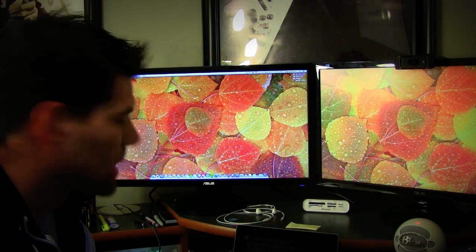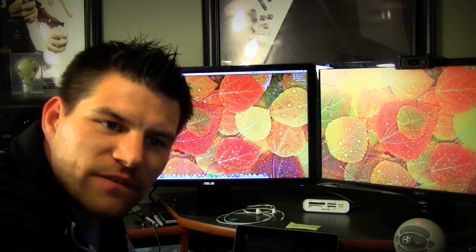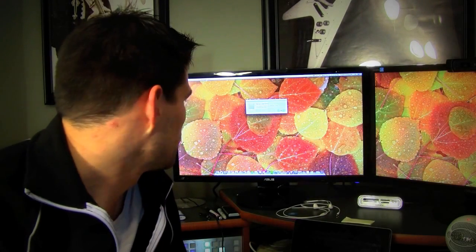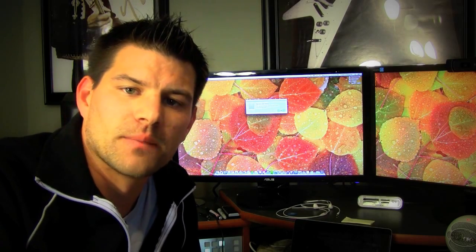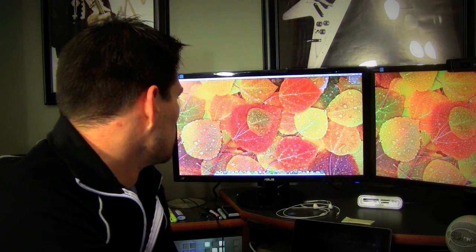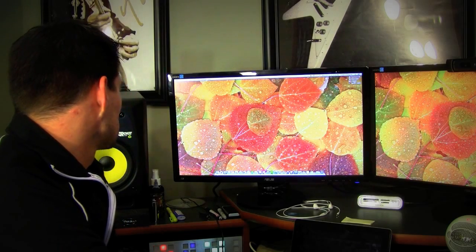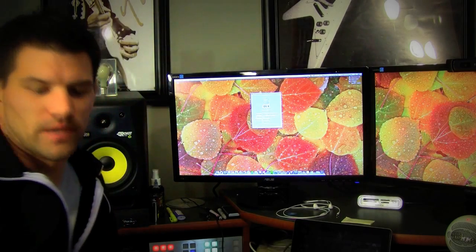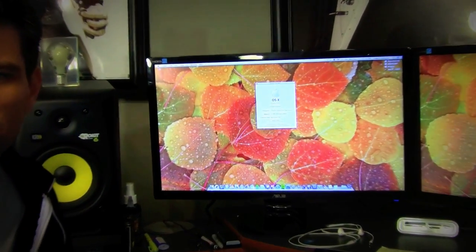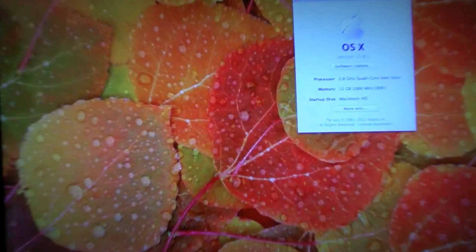Let me rearrange those and then we'll fire it right back up. Okay guys, we're back — sorry about the bad lighting, but here we go. I'm rebooting the Mac Pro. The memory was not in the optimal setting, so let's make sure that this time it doesn't flag. It's now telling me that the memory is in the recommended slots — that's great news. It's awesome that it does that. Let's go to About This Mac to make sure it's reading 12GB like it's supposed to. And it is reading 12GB.